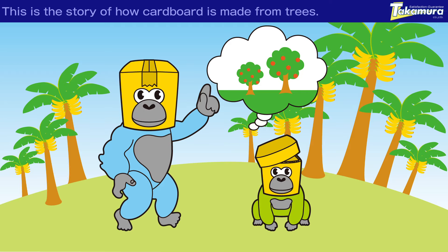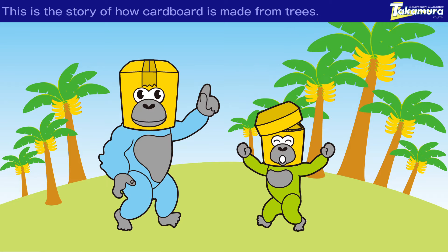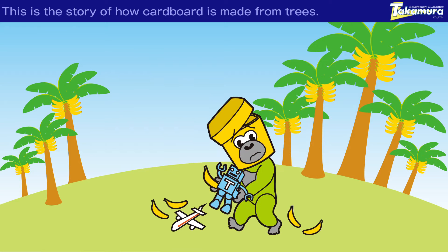Aren't you getting tired of banana food? Why don't we move to Apple Mountain? Yeah, let's move to a new place! I'm looking forward to moving too!